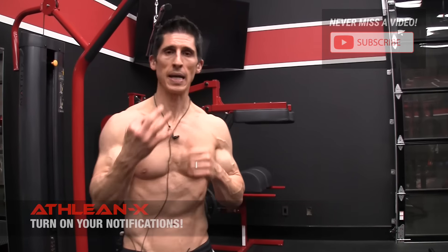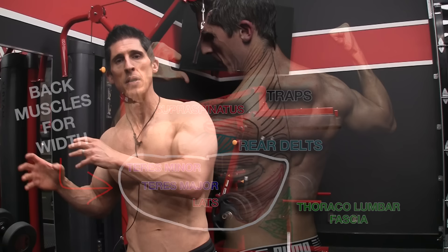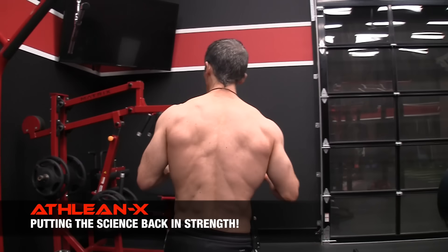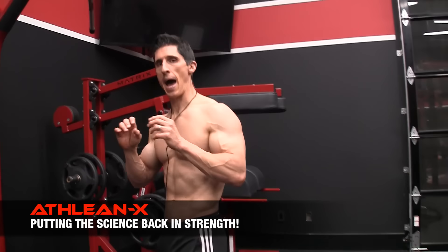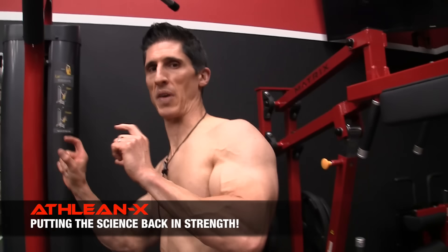There's actually three main ones: the lats, the teres major, and the teres minor. Even though they sound the same, the last two have two very different functions. The best way to do it is to walk you around the gym and show you how you can make these tweaks to the exercises you're already doing to hit those different areas.